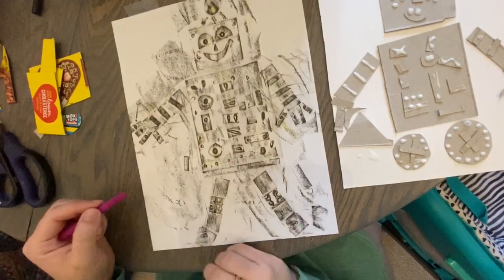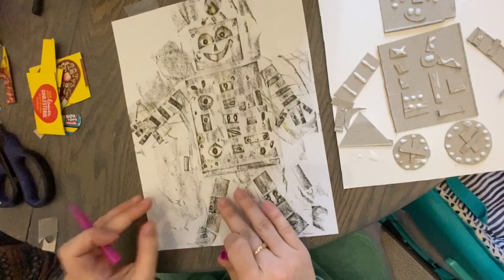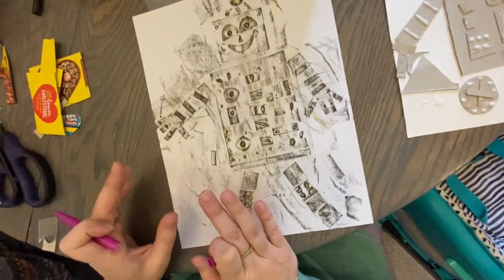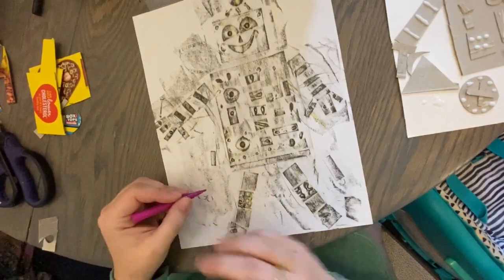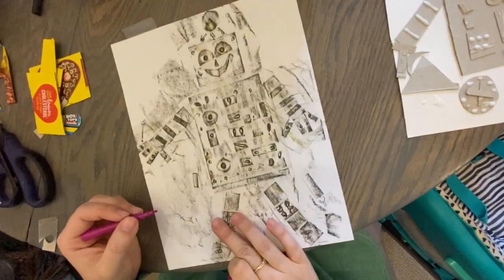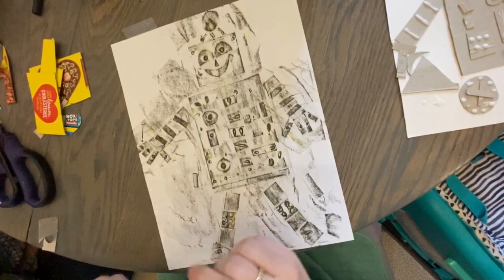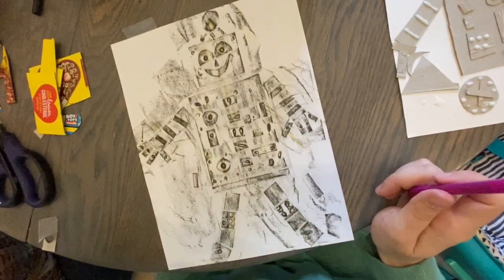If you write a story on your paper next to your robot, I will have Mrs. Nicola — with your grownups' permission — post it on our school Facebook account. So get your parents' permission and send it to me on Seesaw. If you write a story about your robot or all of the things that your robot does, I'll share it on our school's Facebook page. I'm going to write a story about my robot and share it with you guys later. Write a story, share it with me on Seesaw, and I'll make sure it gets over to Mrs. Nicola to share on the Orchard View Facebook page.